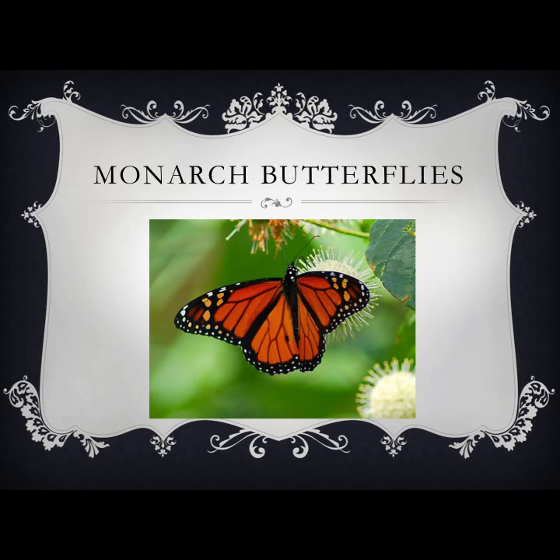Today, class, we are going to be talking about our butterfly project we will have coming up. You will each have the opportunity to raise your own butterfly. Right now we are going to learn about these creatures and I will tell you how we will do the project.